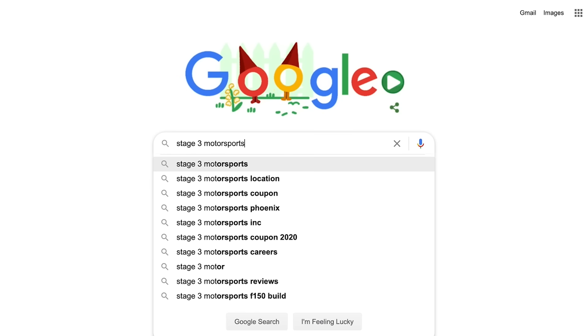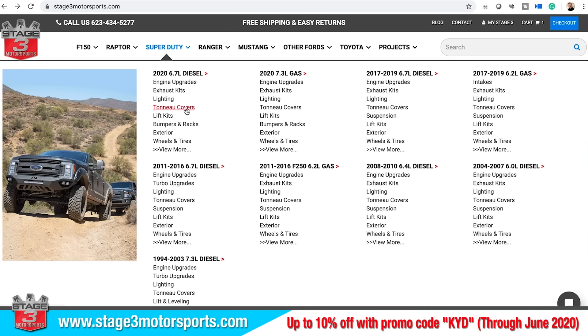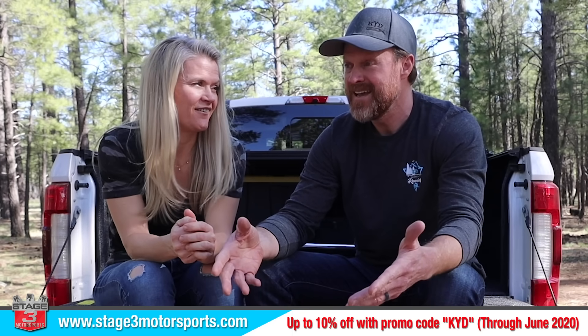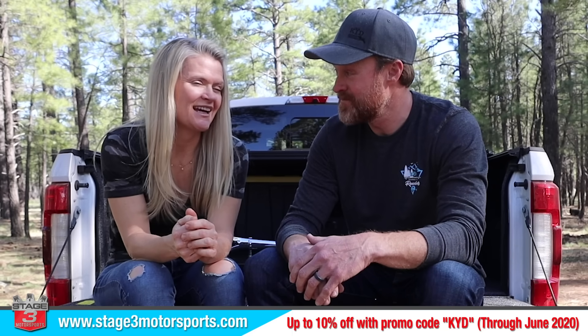You've probably heard of Stage 3 Motorsports — it's a killer Ford and Toyota website. They provided all the parts in this video. We got to talking about creating a promo code for the KYD community — up to 10% discount through the end of June. It wasn't easy to get because they don't throw out promo codes very often; all this stuff is heavy and they provide free shipping. If you're watching this after June, go to keepyourdaydream.com and hop on our email list — that's where we'll send future promo codes.